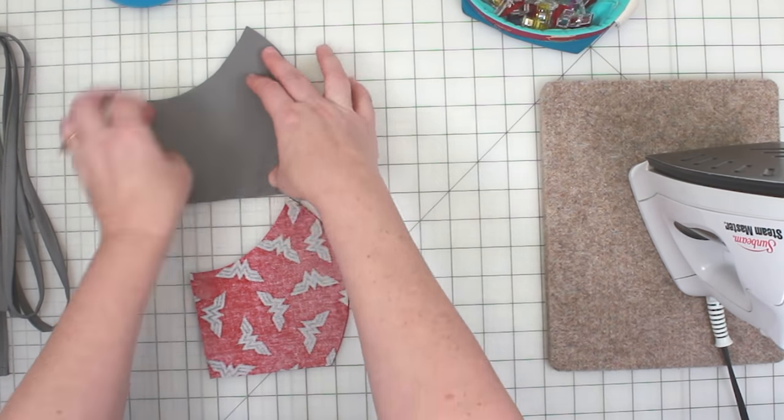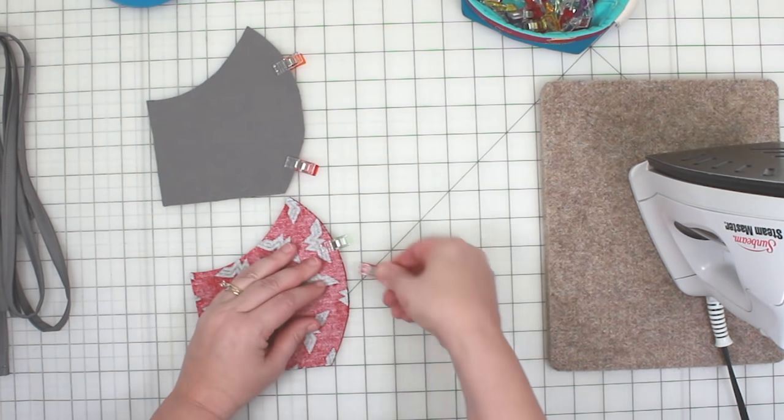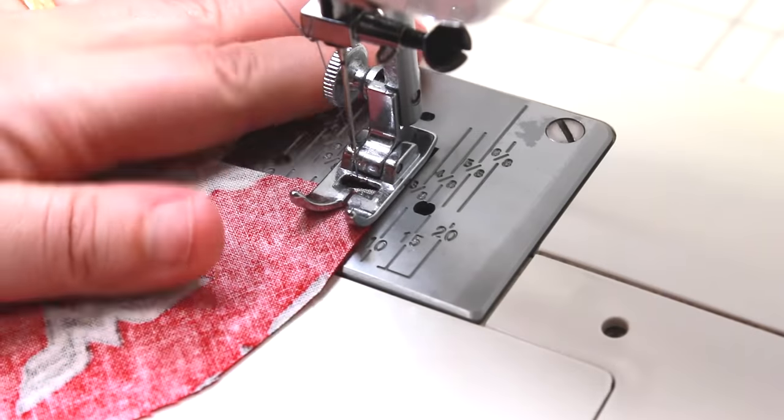Take a couple clips and secure the convex curve of the fabric pieces. Take this to your sewing machine and sew these pieces together using a one quarter inch seam allowance.